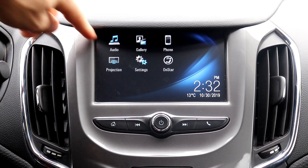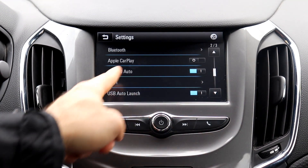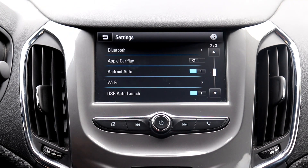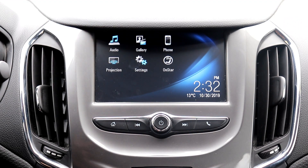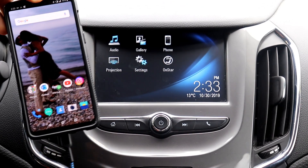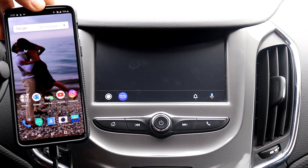One thing we had to do before getting started: we needed to go into the settings and toggle Android Auto on. It doesn't automatically come on by default — you need to turn that feature on so that when you plug your phone in, it's going to automatically start. All you need to do is have your phone plugged into a USB port, and if you've downloaded the Android Auto app, it's going to automatically launch.